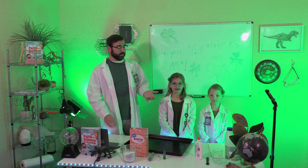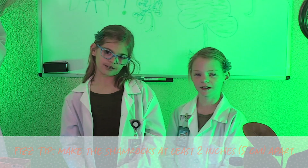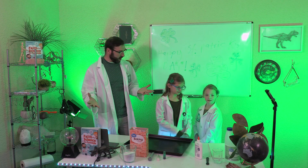But first, here's a fizz tip. Make the shamrocks at least two inches apart. Fizz-tastic! Let's make our shamrocks!